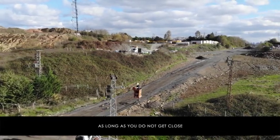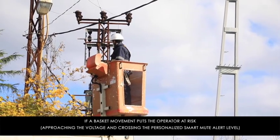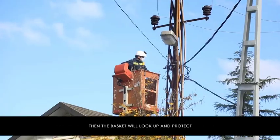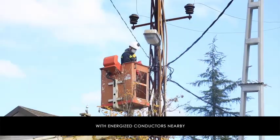The hydraulic circuit remains operational as long as the operator does not get close to the voltage source. If a basket movement puts the operator at risk, the basket will lock up and protect the operator from a dangerous approach with energized conductors nearby.